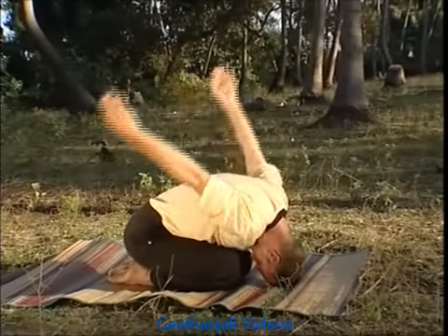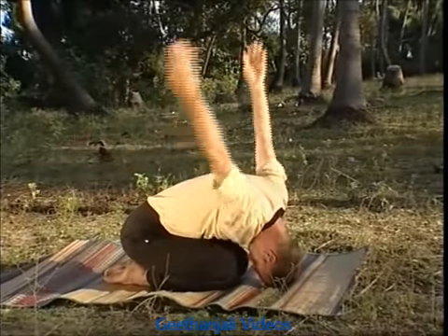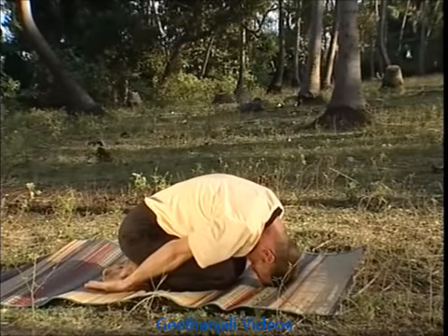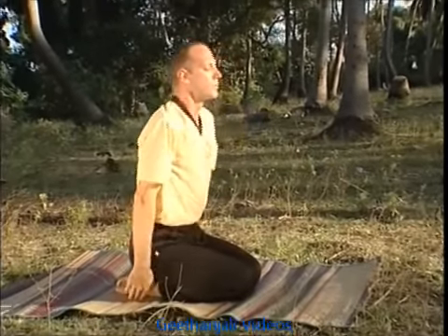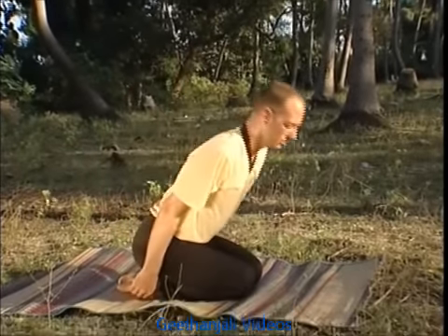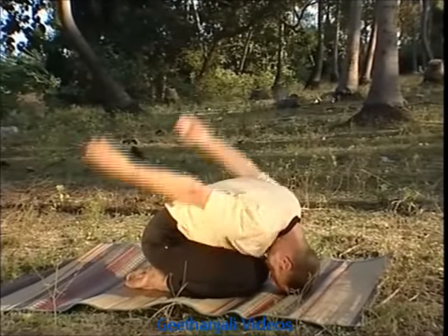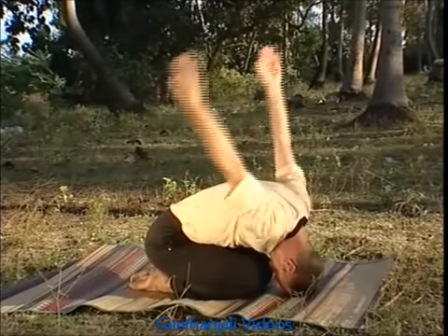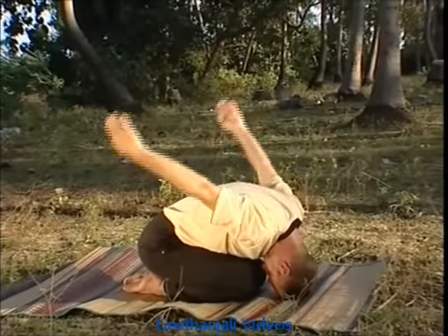It is important to remember that the pumping action is performed on the held out breath. You must not breathe in during the pumping movement of the arms. After performing six to nine rounds of this practice, come back to the Vajrasana and enjoy the relaxed feeling that spreads through your whole upper chest region as a result of this practice.